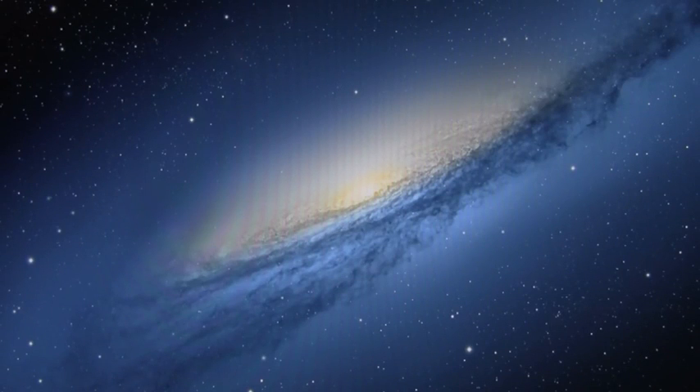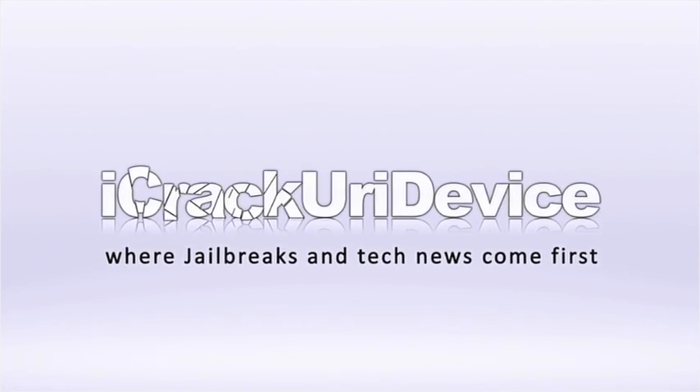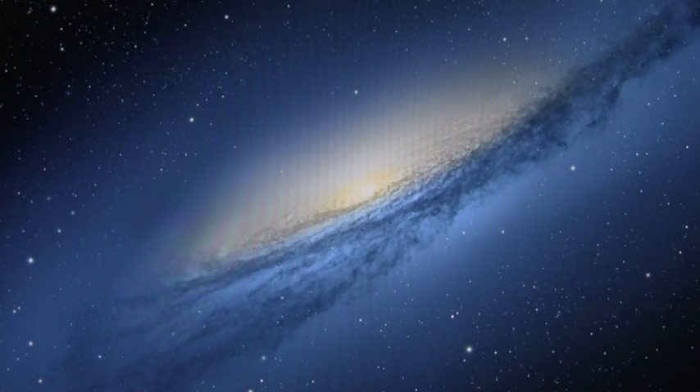Hey YouTube, it's ICU and today I'm going to show you guys how to unlock any iPhone on iOS 5.0.1 or the iOS 5.1 tethered jailbreak. This method does actually work on the iPhone 4S and it is the first software unlock to work on the iPhone 4S, which is the unit I'll be using to demonstrate in this video.